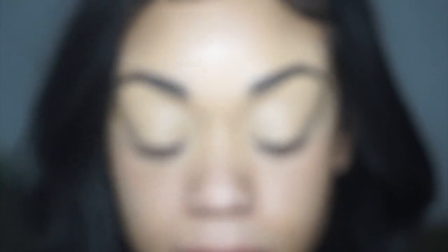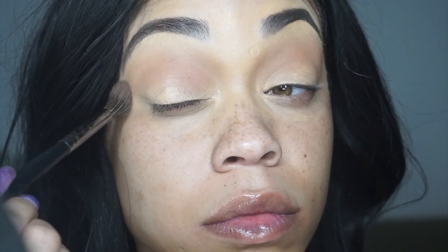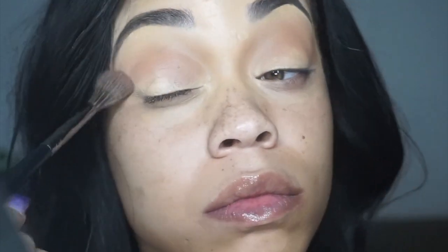Eyebrows are already done. If you want an in-depth eyebrow tutorial, let me know down below in the comments and I will go over that. First, we're gonna take the Fenty Beauty bronzing and I like to use this to just bronze up my eyes, taking it all the way up to my eyebrows to make sure everything is all blended.